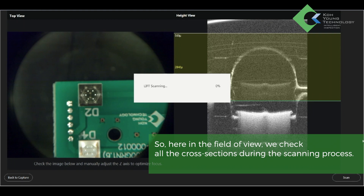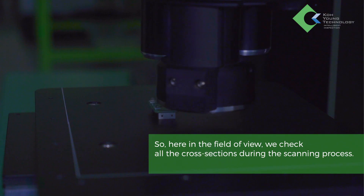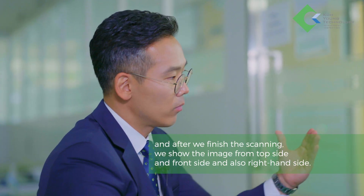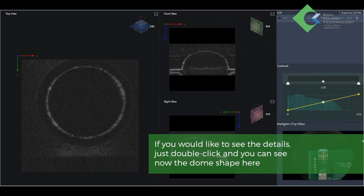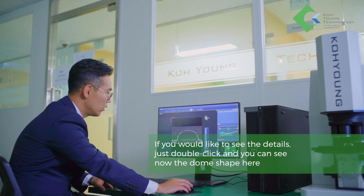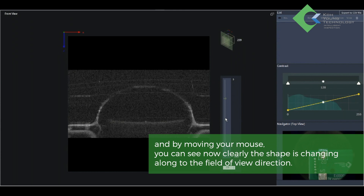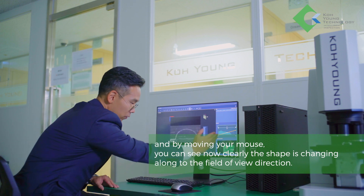Here in the field of view, we check all the cross-sections during the scanning process. After scanning is finished, we show the image from the top side, front side, and right-hand side. If you'd like to see the details, just double-click and you can see the dome shape — by moving your mouse, you can clearly see the shape changing along the field-of-view direction.